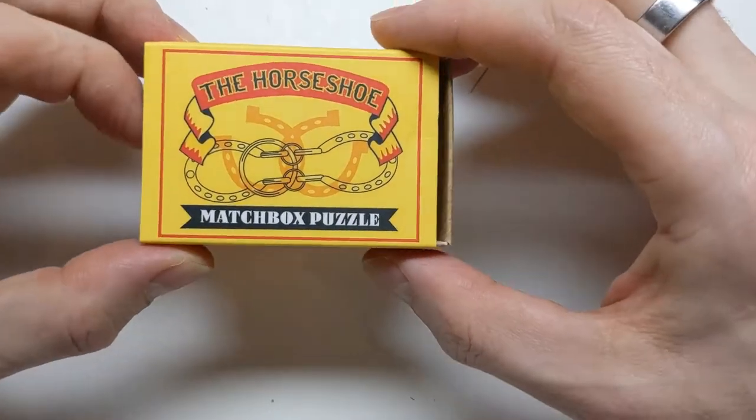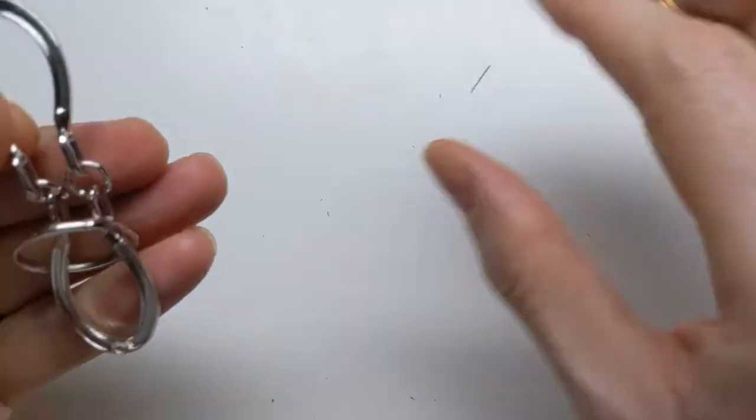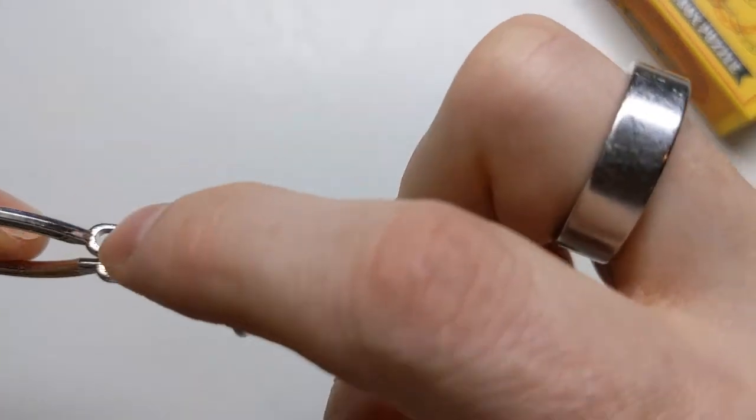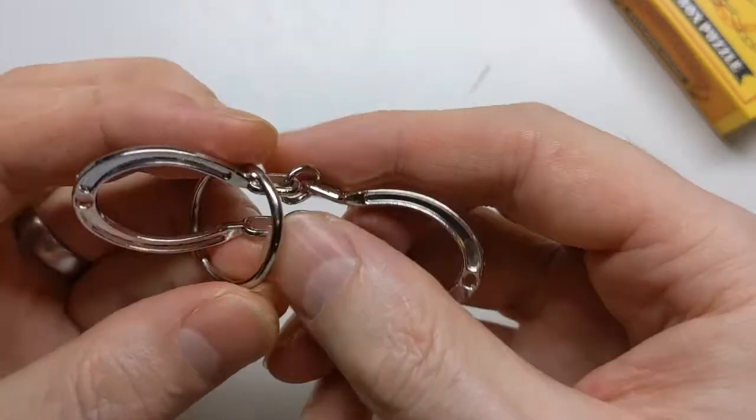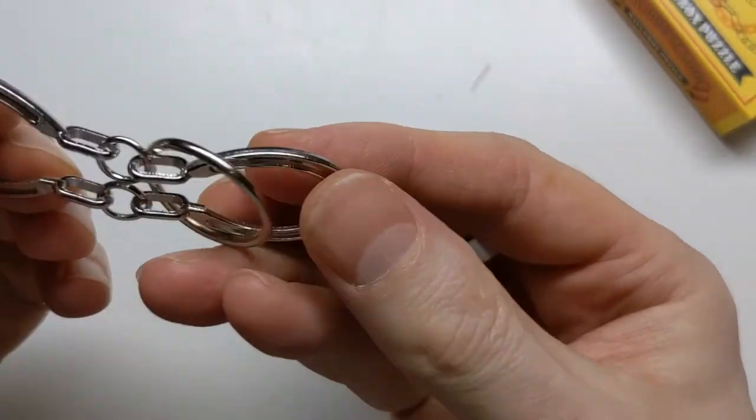Here is how to solve the Horseshoe Matchbox puzzle. We have these two horseshoes connected together with little rings, and then we have a larger ring which fits over the two of them, and seems like it can't come off because it's too small to fit over the horseshoes.